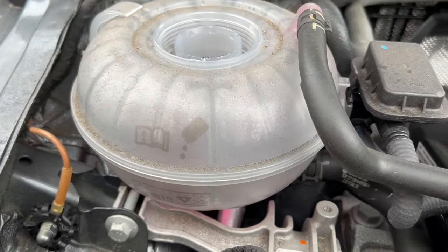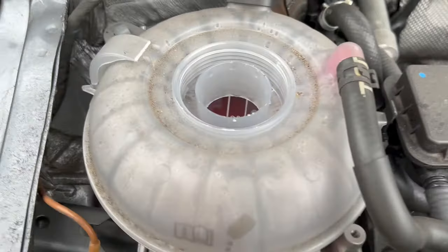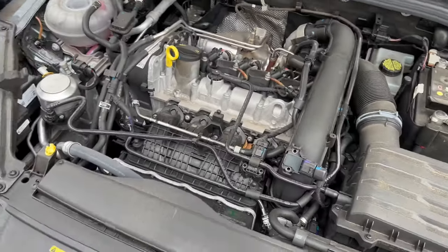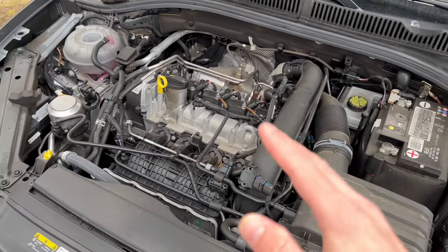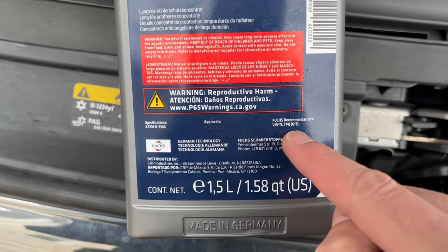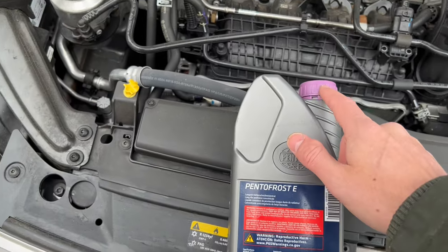With coolant you want to make sure you get the proper coolant. Sometimes the coolant is labeled right over here — you'll have G13 or G12. Make sure you use a 50-50 mix with distilled water, and go by the color. Right here I have a pinkish purple, which is what goes into these newer Volkswagens. I'm using Pentafrost E — this does match my vehicle. On the back it shows a G13 recommendation, which is what I need for this engine. That purple color matches. Make sure to get the proper coolant specification for your engine.